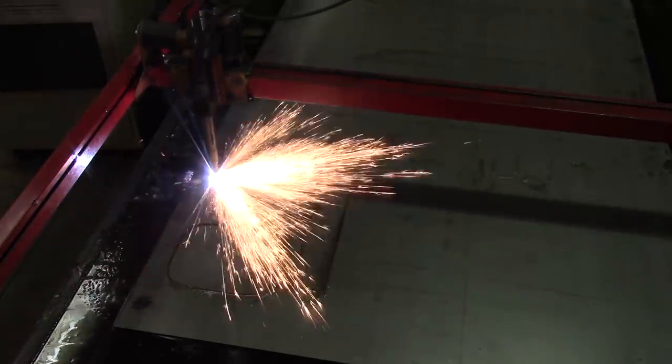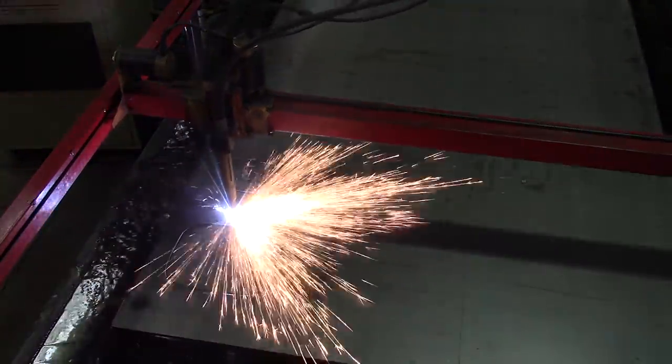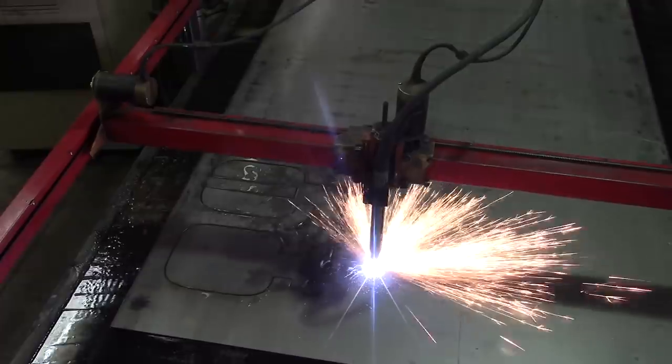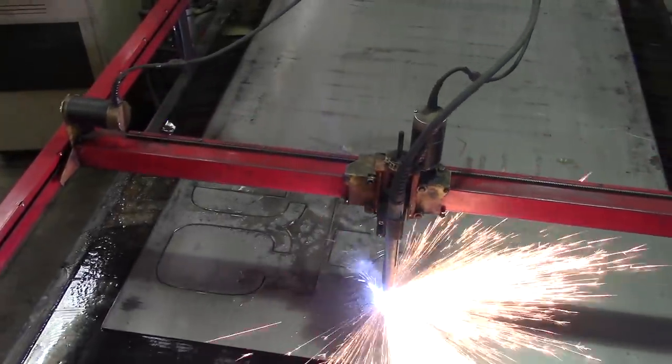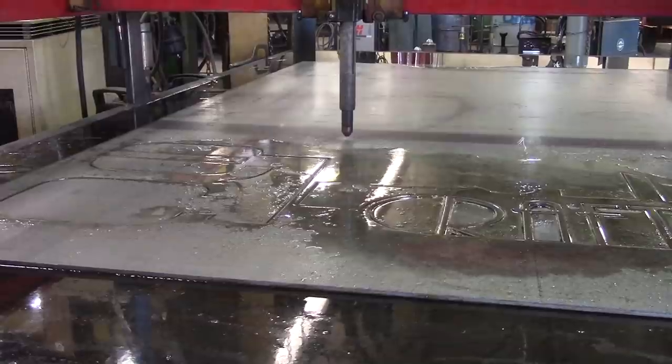We're using a used tip, so it's nothing super pristine, but it should be pretty darn good. It looks like a kind of supernatural thing that happens in the past of the earth — the fire, the steam, the water. Not a volcano, but... something elemental. Elemental, that's the word.